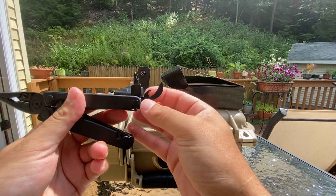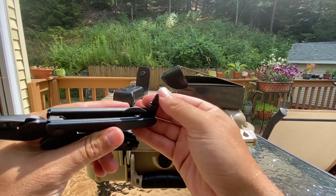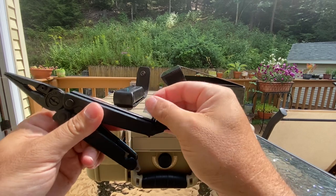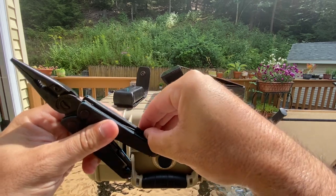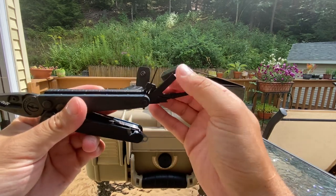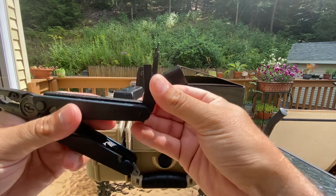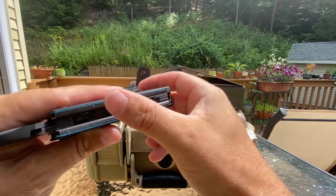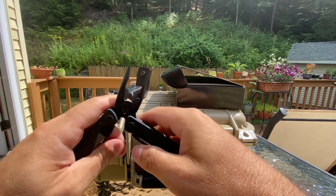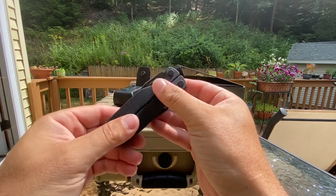You got a bottle opener, wire stripper, and then an interchangeable bit driver. Pretty standard — this is just like a charge series, basically. Then you got scissors, flat screwdriver, and a little eyeglass bit you can change out. I love the color. You got a ruler inside and wire strippers.